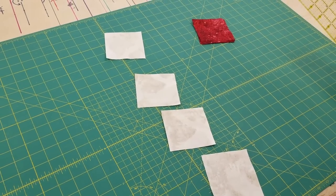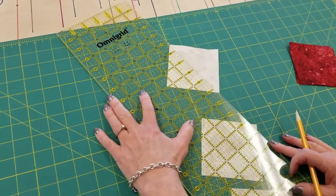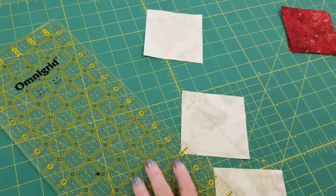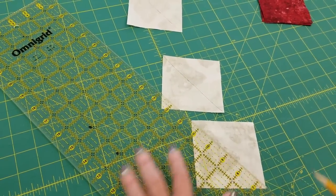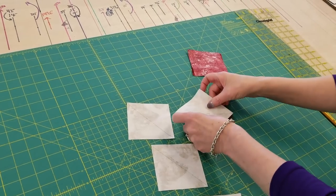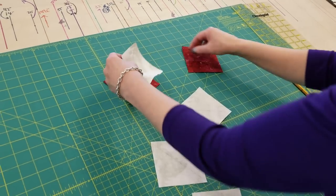To make the half square triangles, we're going to draw on the back of each of these light prints — this is the back side. I like to use a pencil and we're just going to draw from point to point. Then we're going to take these over to the sewing machine and sew a quarter inch away from this line on each side of it — we're going to make two stitching lines. Each of these light squares is going to go right on top of one of these red ones. We'll stitch on each side, cut it down the middle, and then we'll have two half square triangles from each set.